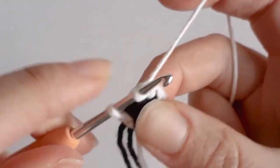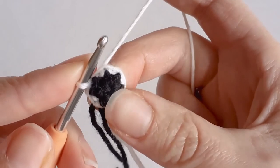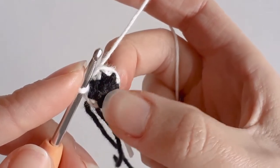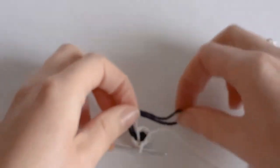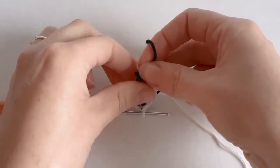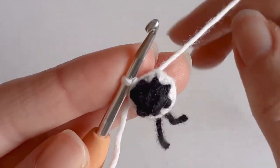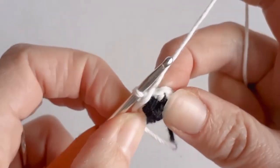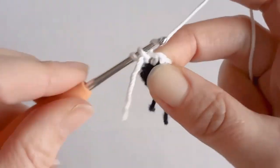If you find this too difficult, you can always do both of these rows in white and then at the end just thread some black through to make the nose. I'm going to knot these two black ends together and cut the yarn. Now we want to increase from 6 to 12, so two single crochets in each stitch.